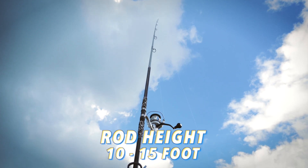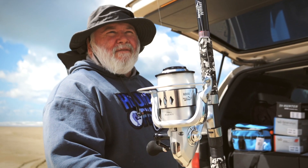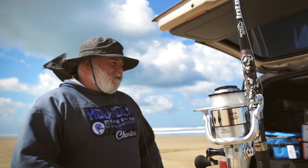It's a 14 footer - the ones I use are very similar but 15 foot. My rod cost me 150 bucks 20 years ago and shut the gate!